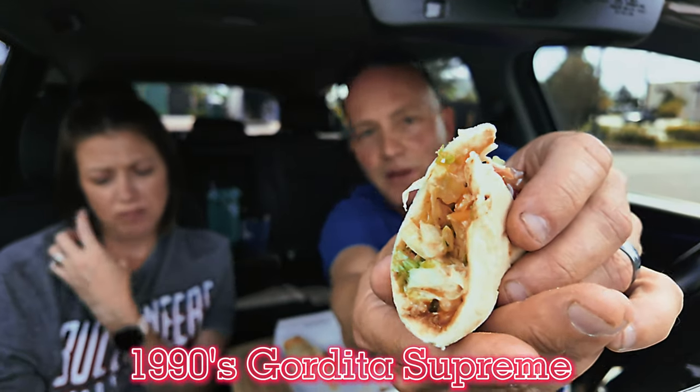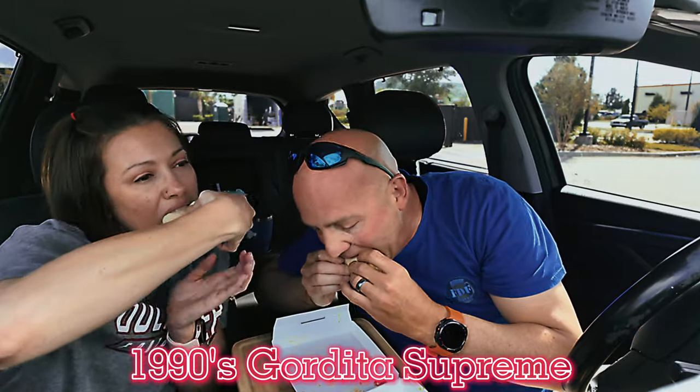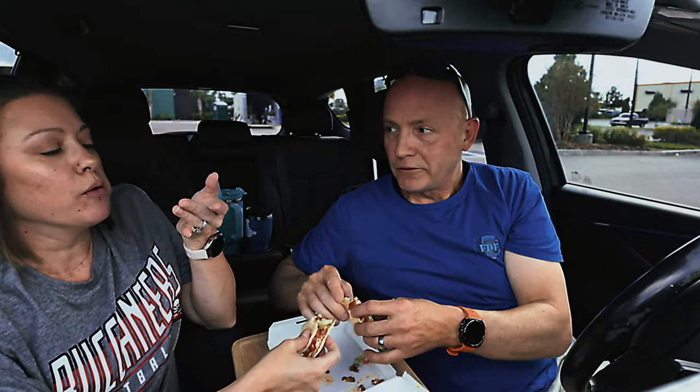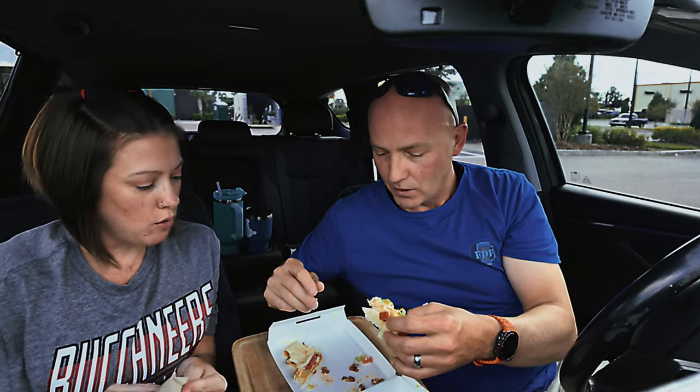Now we're going to the 90s — the Gordita Supreme. Flatbread with seasoned beef, sour cream, lettuce, and melty cheese. You taste the Taco Bell sour cream and the beef — it's good. The flatbread is nice and pillowy, a little fluffy, and they put a lot of sour cream in it. I've never had their Diablo sauce, so I'm putting some on. Lots of flavor in the Diablo sauce — spicy but the flavor is good, peppery.